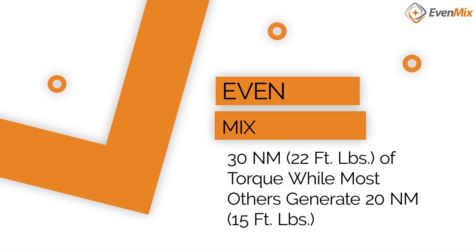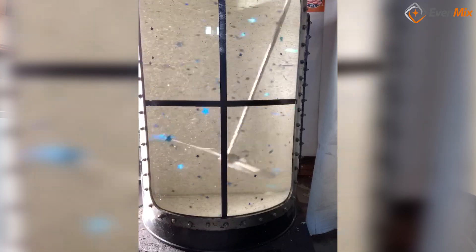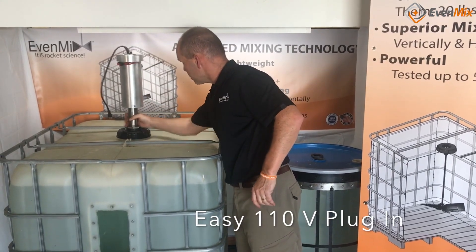What do we do with it? Evenmix generates 30 newton meters or 22 foot-pounds of torque, while others generate 20 newton meters or 15 foot-pounds. Evenmix generates 50% more torque with one-third less energy consumption. How do we do it? A DC motor, which is long life and efficient.